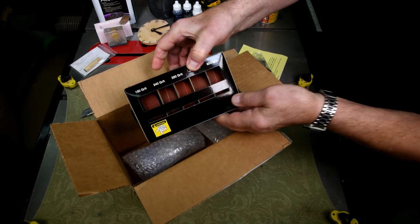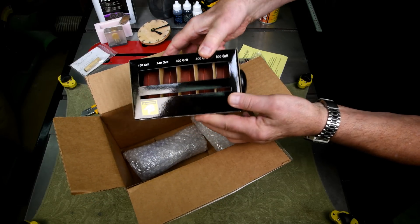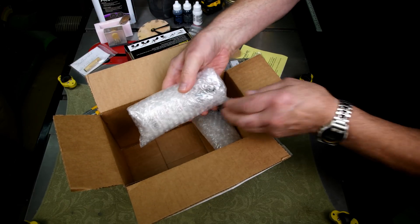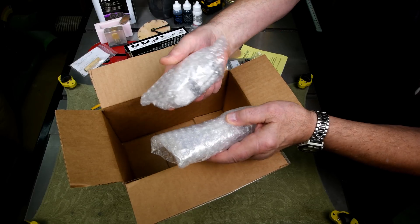I have seen these for sale from different outfits for several years now and I thought I'm going to try them. Kind of expensive way to do it. I used to cut my own sandpaper. I may go back to it again. We'll just see how this goes.